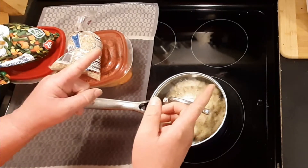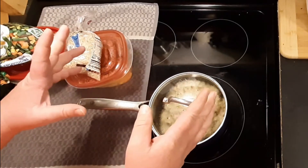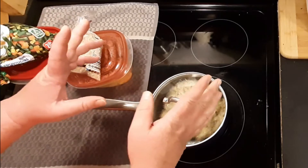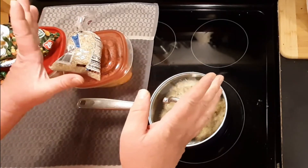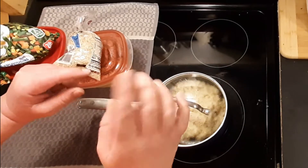Welcome to Survival on a Budget and Made Easy. I'm making Blue Dog food from dog food. It's quick, simple, easy, and cheap. If you want to learn more about it, I'll be right back.